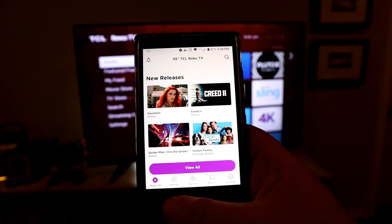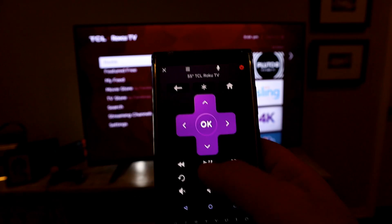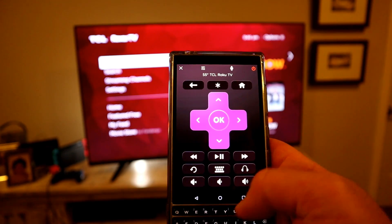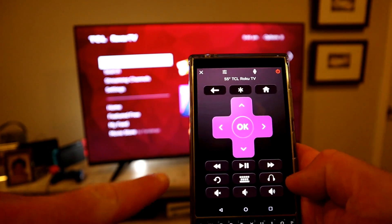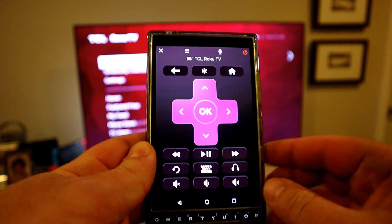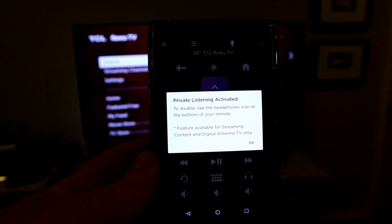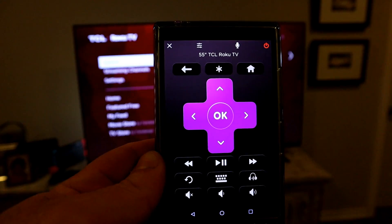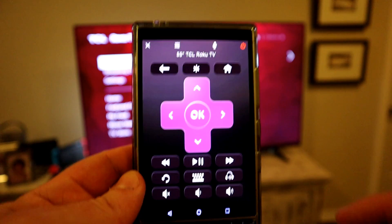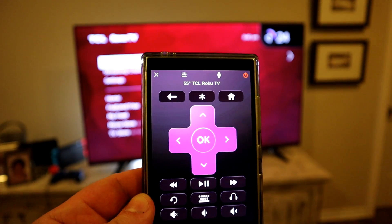Roku and TCL also let you connect the Roku phone app to control your TV over Wi-Fi, with all the same menu options as the physical remote. Within the app, go to the remote control section and tap the headphone icon to activate Private Listening — this mutes the TV and routes all audio to your phone, so you can listen via headphone jack or Bluetooth headphones. Tap the button again to disable it.